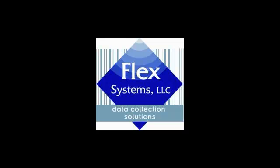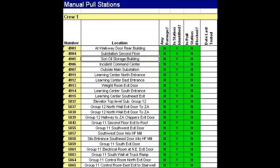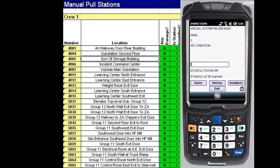Manual Pool Station. Welcome to FlexSystems. Today we are demonstrating how FlexOps software for fire and safety functions while using ruggedized handheld PDAs integrated with barcode scanners. In this example, let's look at a manual pool station inspection.